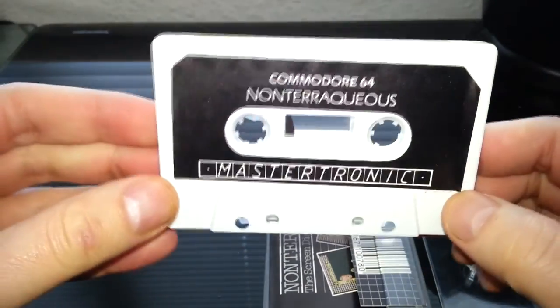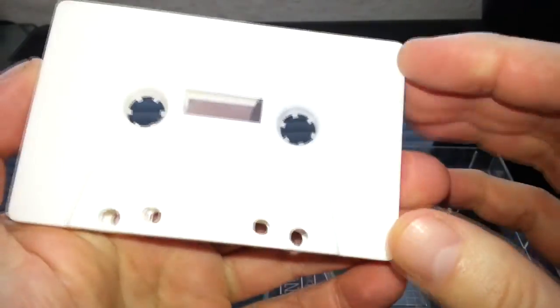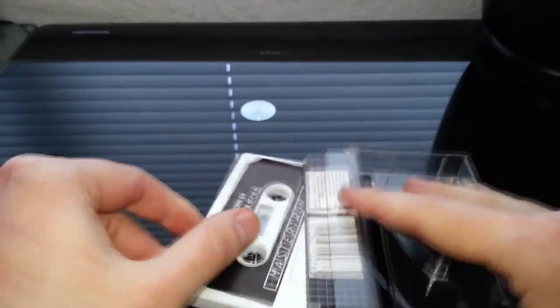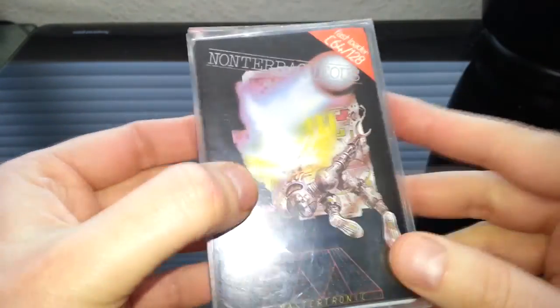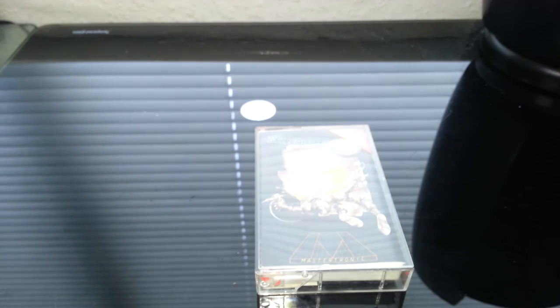So let's have a look at the cassette. Non-Terraqueous. Mastertronic. This game works. Not much to say about this game, really, apart from the title. Anyway, thank you so much for watching — until next time, goodbye.